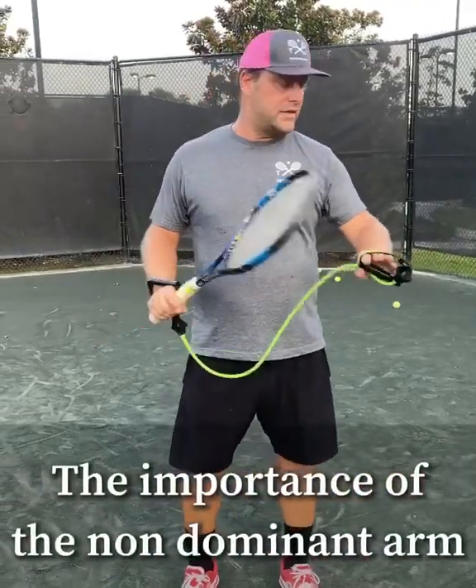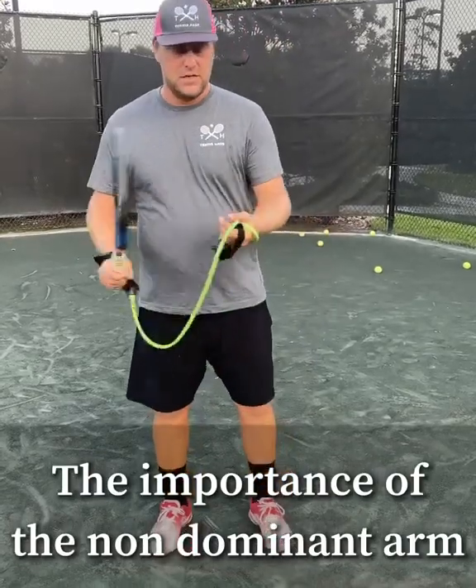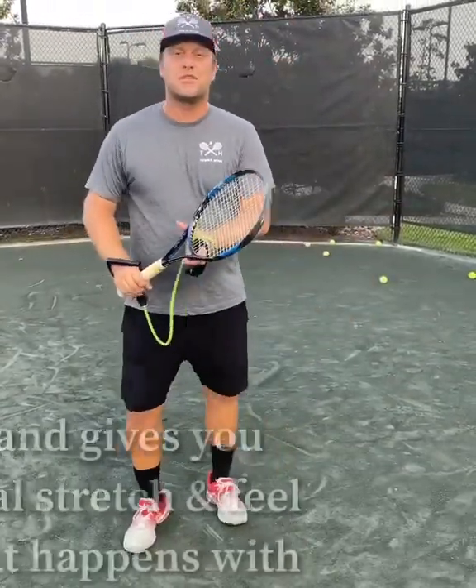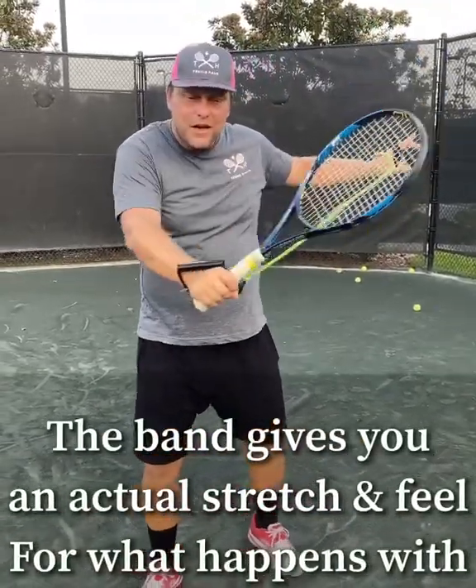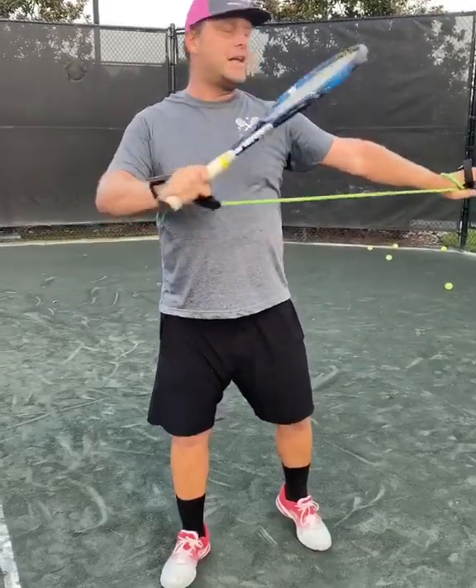A lot of players misunderstand the concept of the left arm when they slice. I have this elastic band here — you can still hold the racket and just attach it for the feel. Start high up here, get to the point of contact, and just feel that stretch with the left arm.